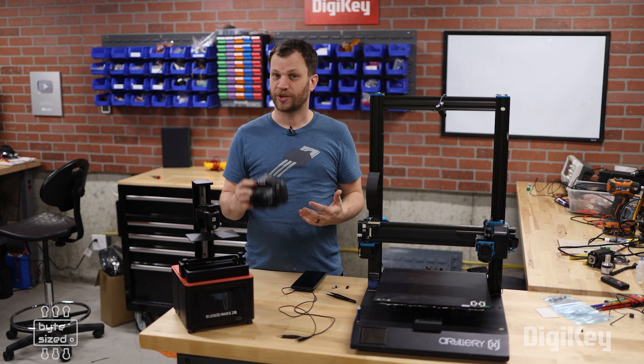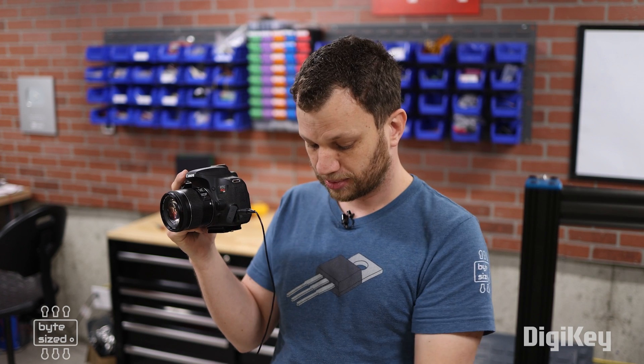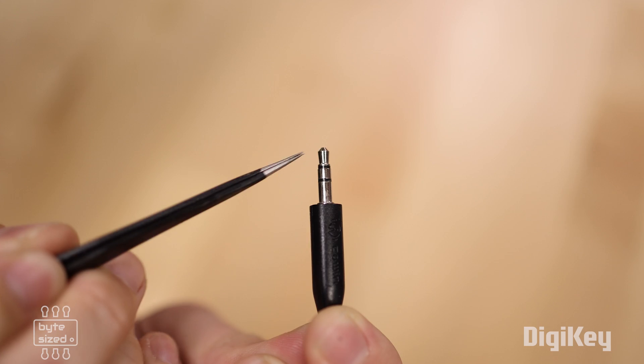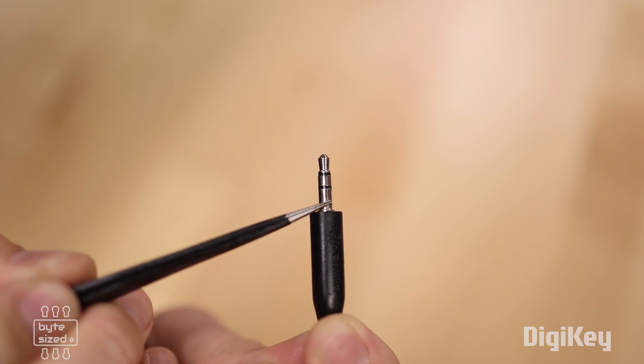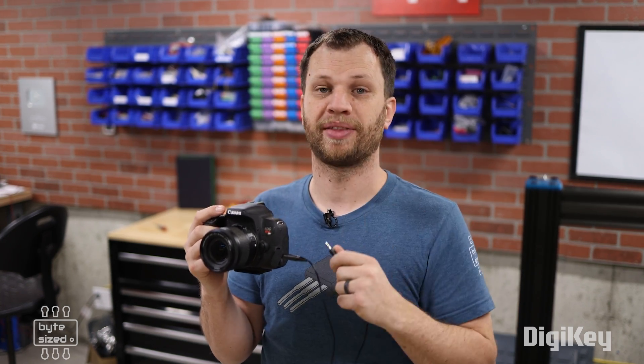With that part out of the way, we have to figure out how to trigger a DSLR camera. Most DSLR cameras have a remote trigger port on the side. I've got a cable I can plug in, and on this end I have the tip, the ring, and the sleeve. If you connect the tip and the sleeve signals, that's the same thing as pressing the shutter button. My camera happens to be a Canon, and I know other DSLR brands work too, but the triggering method might be a little different.